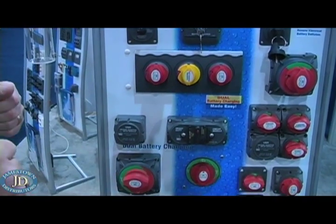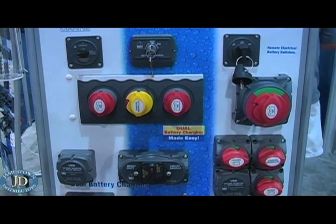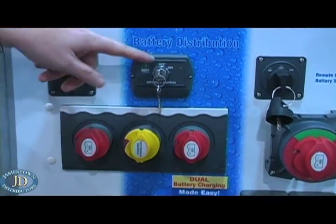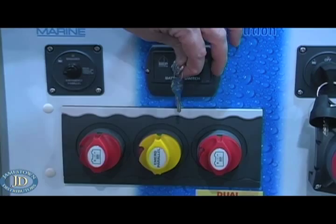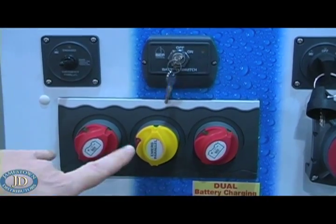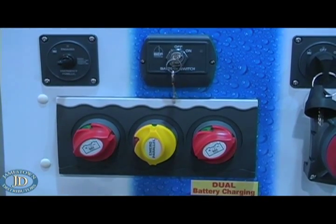The way it works is you mount the battery switch as close to the battery as possible. On your dash you'll have a keyed switch — you can use an on/off rocker switch or a toggle switch. Simply turn the switch on, and the batteries turn on automatically, done remotely.